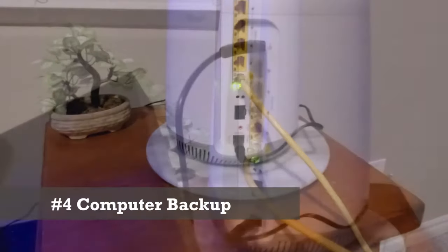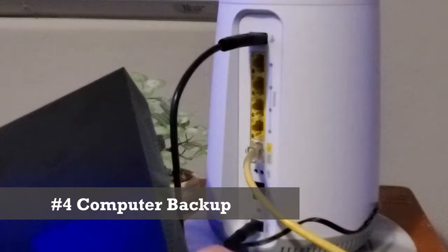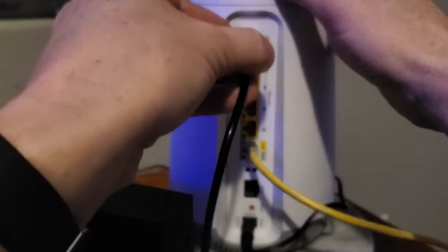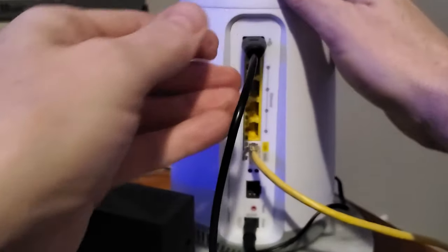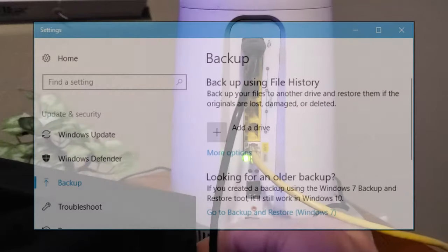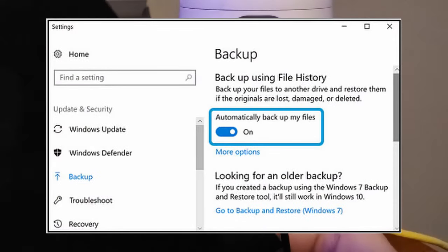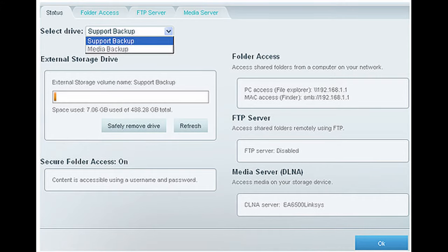Okay coming in at number four: backing up your computers via the USB port on your router. Once again you'll need to plug in an external hard drive into that USB port on the back of the router. Then go to your computer and set up the software to automatically back up everything on your computer to the external hard drive. And what's nice is you can set a schedule — so once a day it'll back up.